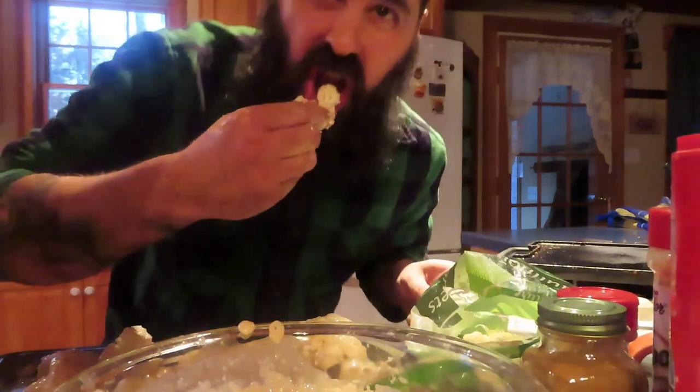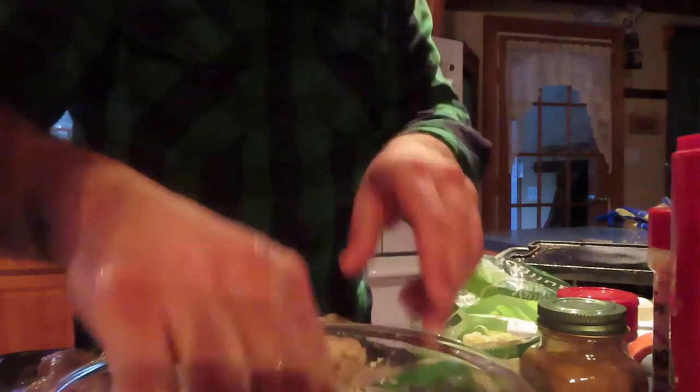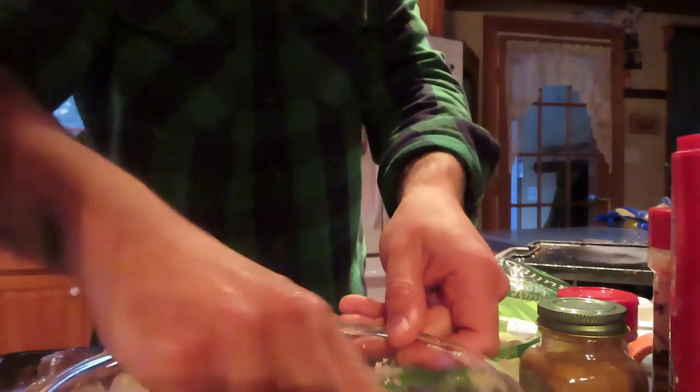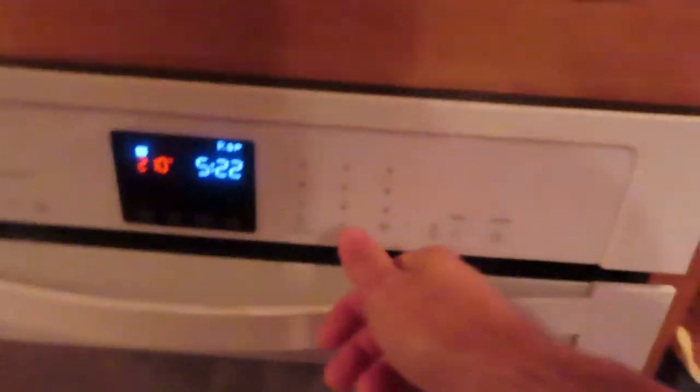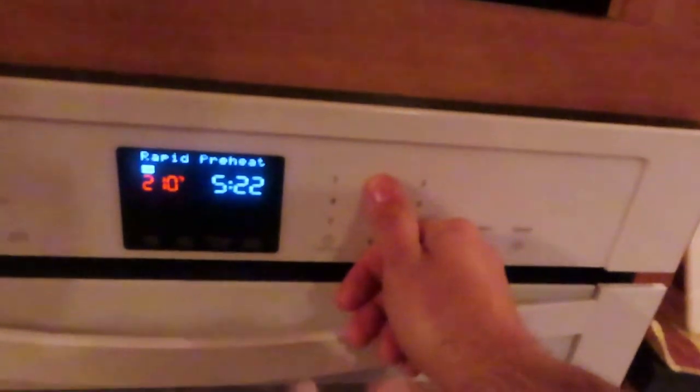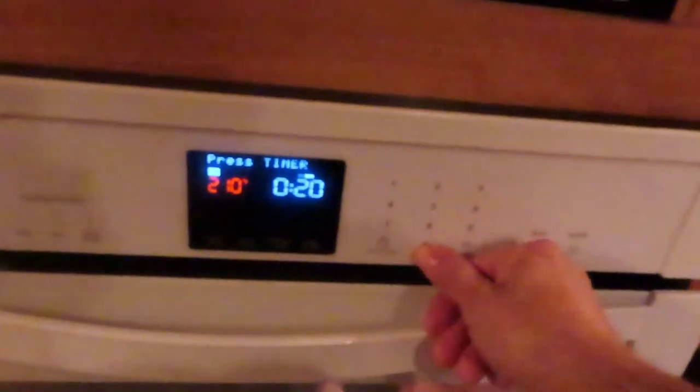Mmm, even raw cauliflower is delicious. Can you tell I'm having fun? In we go. It's still preheating, but that's okay. I'm going to put these in for roughly 20 minutes.